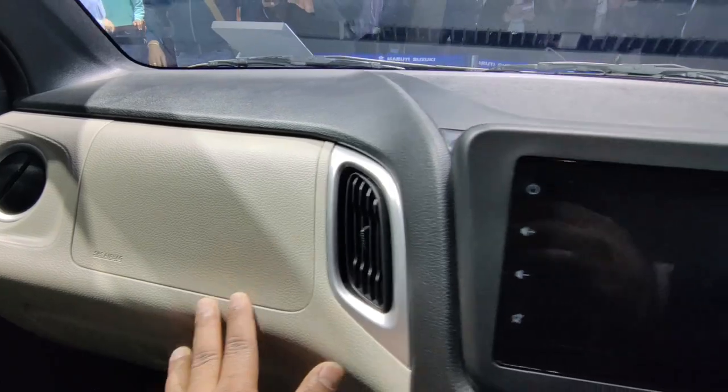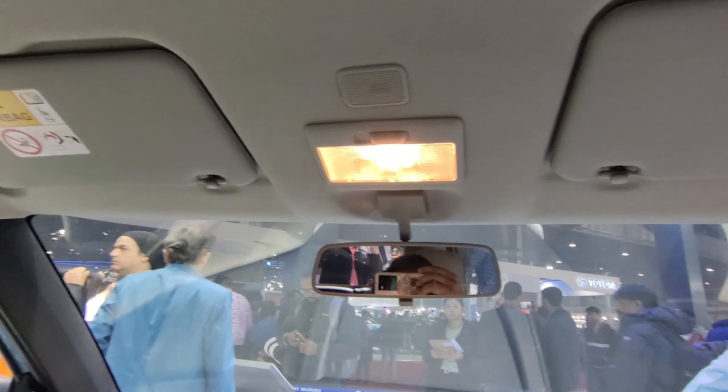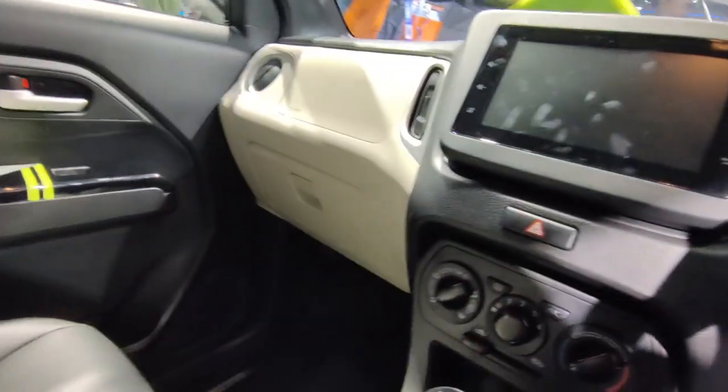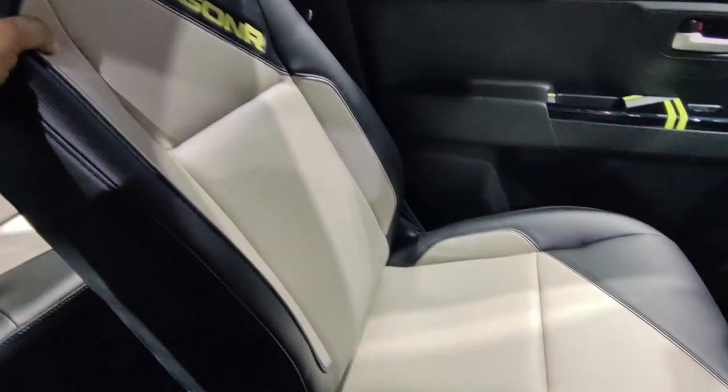The glove box size is very small and you will not get much storage. In this car, you will get controls on the steering wheel. You will not get a driver's side vanity mirror, but you do get a passenger-side vanity mirror. Overall, there are no major interior changes from the old car, though the seats are more comfortable.